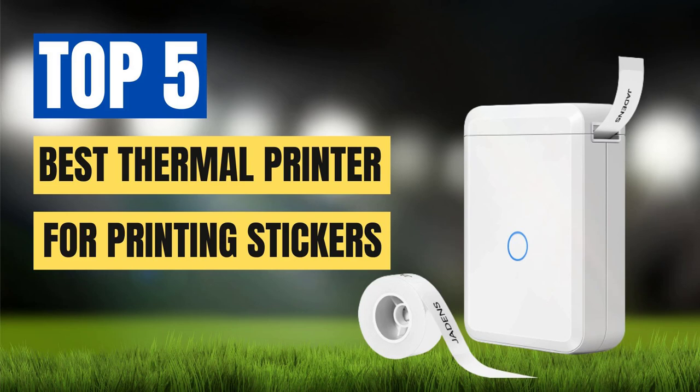In this video, we'll explore the top 5 best thermal printers for printing stickers. We'll consider factors such as print quality, speed, connectivity, and overall value to help you make an informed decision. Whether you're printing labels for a small business or creating custom stickers for personal use, these printers are sure to meet your needs and exceed your expectations.